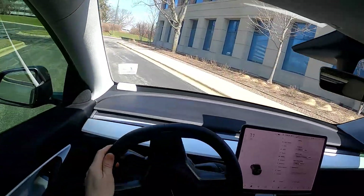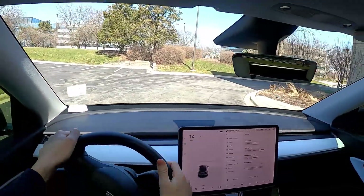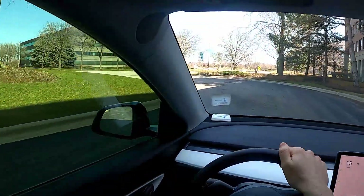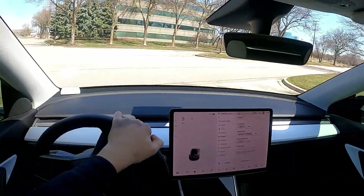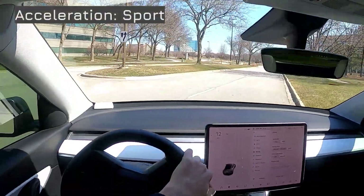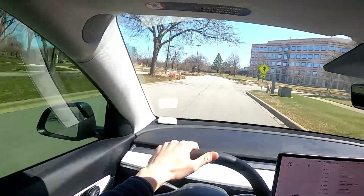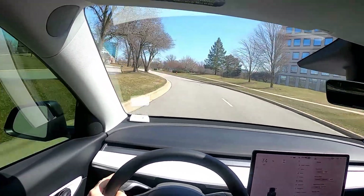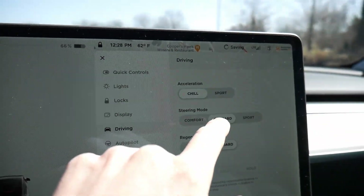Let me take it out on the street where there are some nice curves in this office park. We're in sport acceleration right now and I have to say, the instant you hit that accelerator — you are rocketing forward. It is addictive and something I'm really going to miss when I have to return this vehicle in the next hour.